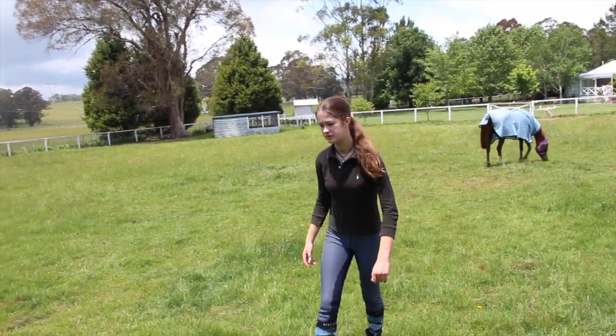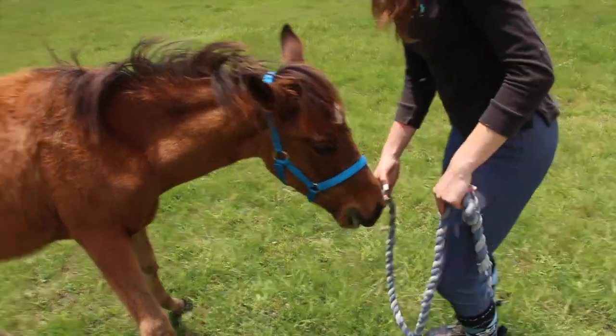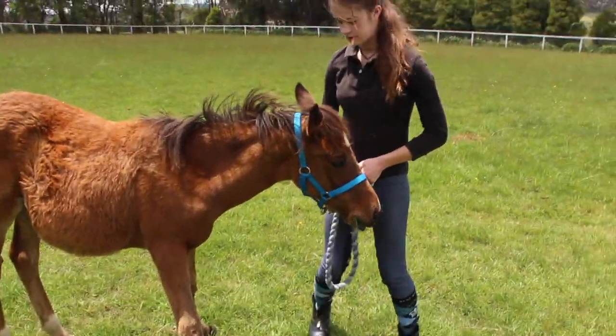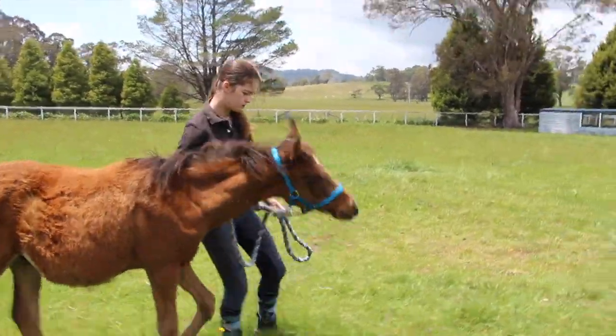What I was trying to do was reward him, but then Jep rolled so we all got distracted. We'll do a few stops. When he's walking well, ask him to walk forward and then I'll turn him.